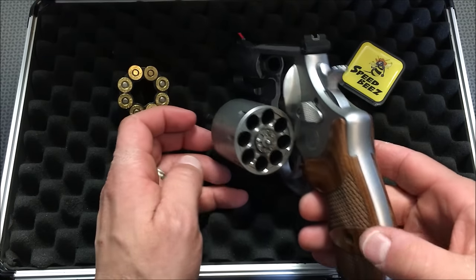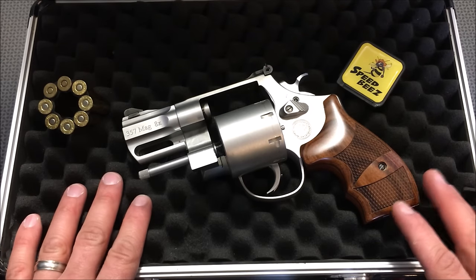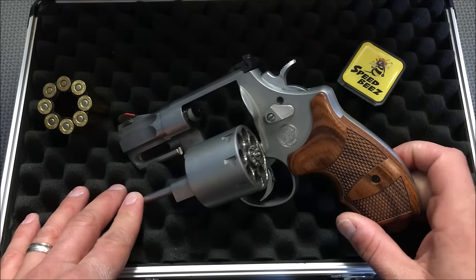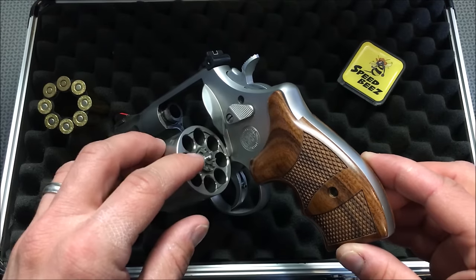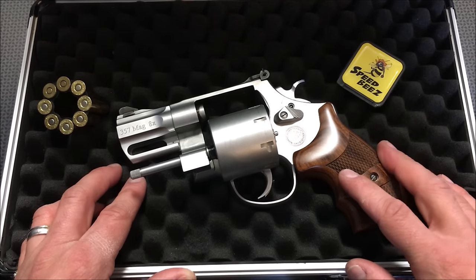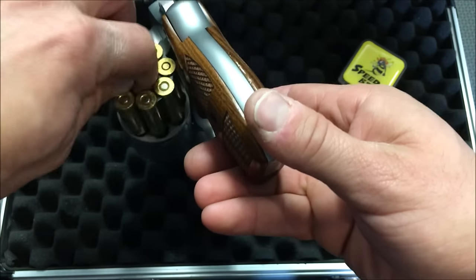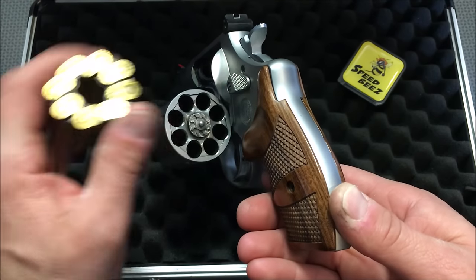This one is actually cut for moon clips. That is where I am new to revolvers. When I got this, I didn't realize it was cut for moon clips. I took it out to start shooting it and shot about 100 rounds through it. Out of those 100 rounds, I had about 3 or 4 light primer strikes — one every couple of cylinders. I was really concerned until I realized that the rounds kind of rattled around between the cylinder and the rear of the gun, and I noticed this extra cut. That's when it hit me that this was cut for moon clips. Once I added the moon clips, no light primer strikes whatsoever. Everything went in and worked just fine — no light primer strikes with .38 Special or .357 Magnum.